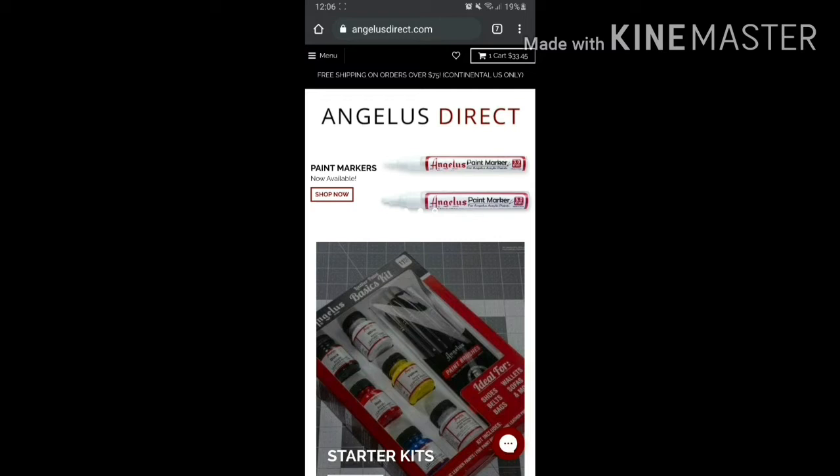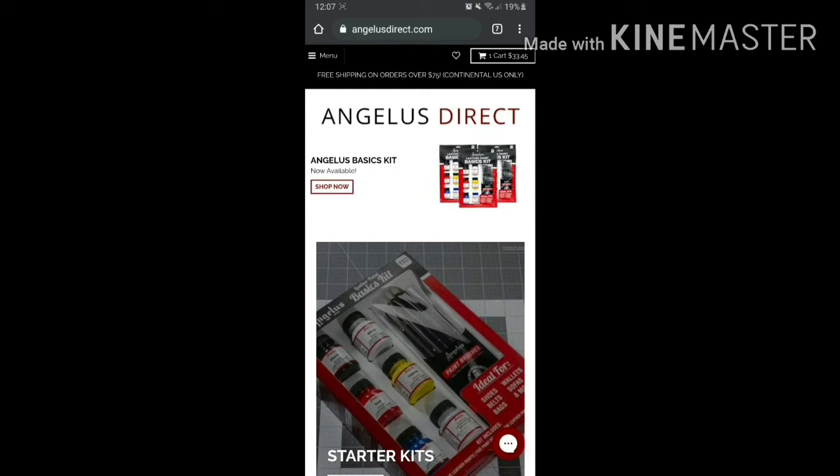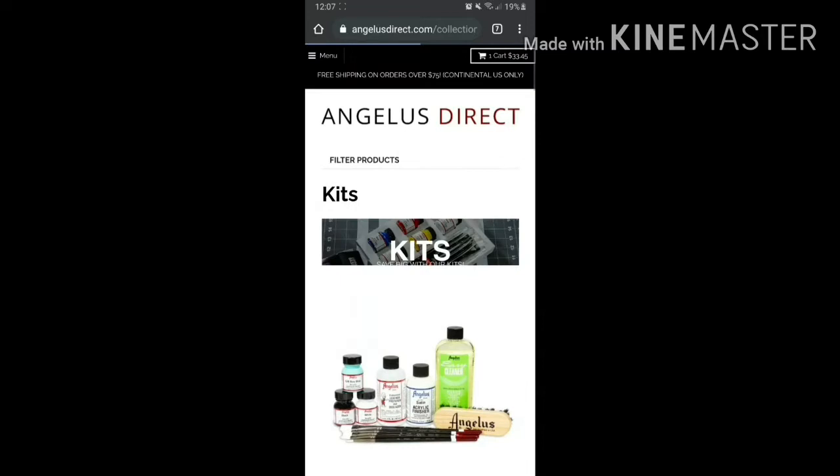Once you're on the site, click the hamburger icon and click 'Kits.' I opted to buy the kit set because I'm just a beginner and I wanted to buy the things I needed — I'm planning to customize an Air Jordan 3 Fire Red, which is for another video.